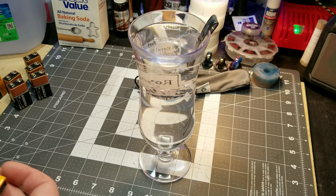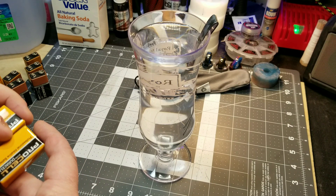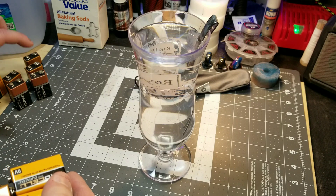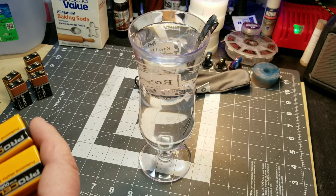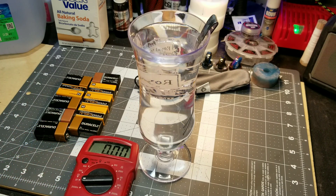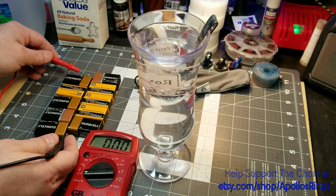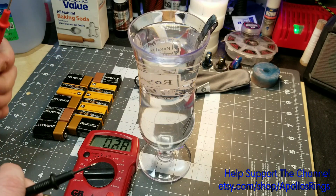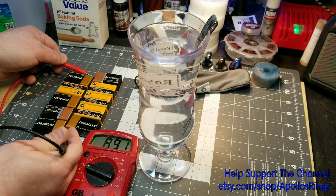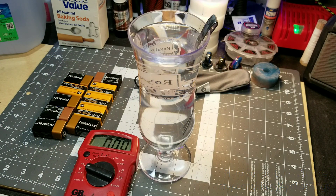Now we want to take — and I've already checked all these batteries so I know they're good — but if you have a voltmeter, check your batteries, make sure they're good, and then connect them all together. For this we're gonna start with ten nine-volt batteries. Now we've got our batteries connected together, let's take our voltmeter and check how much juice we've got. We're looking at 89.1 volts — let's add one more battery. Now we've got 96.3 volts.